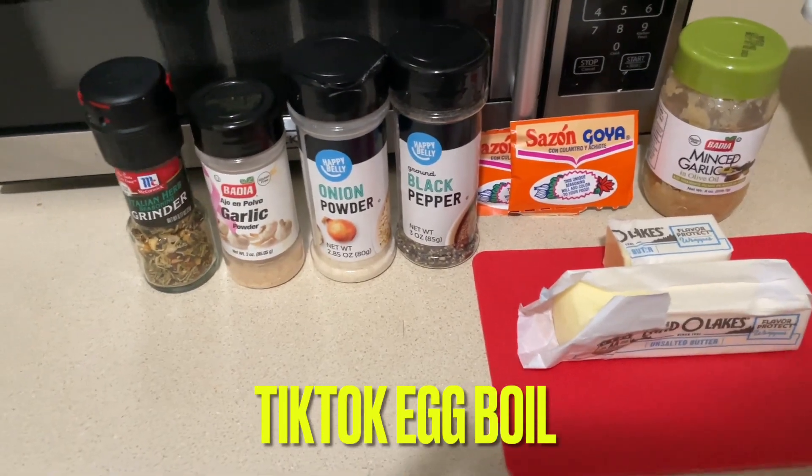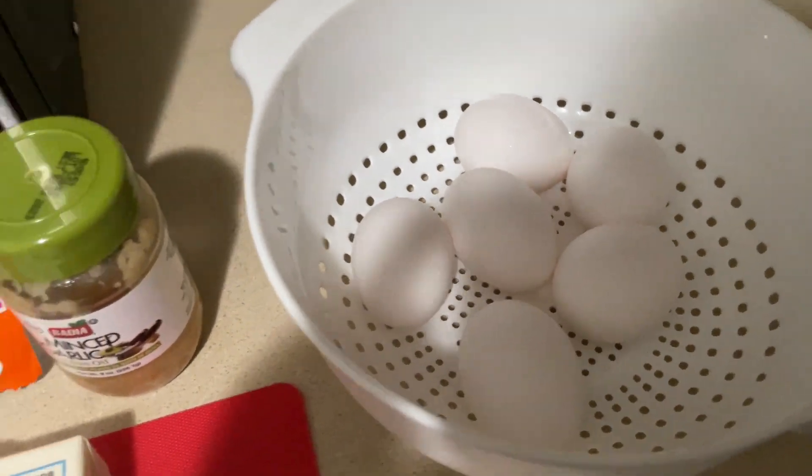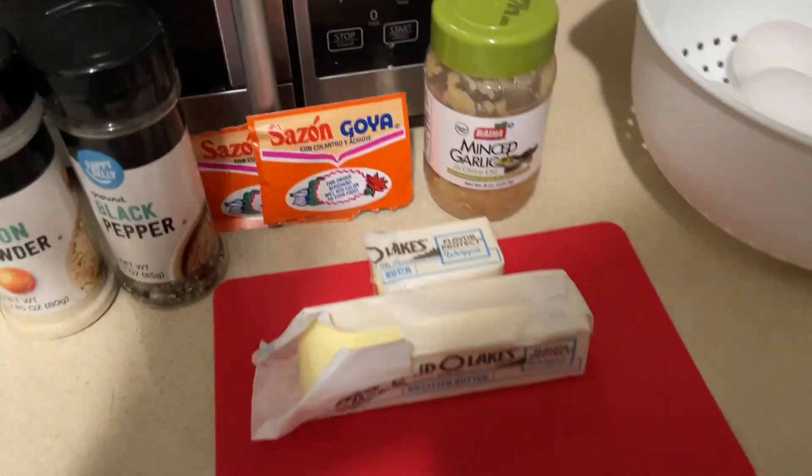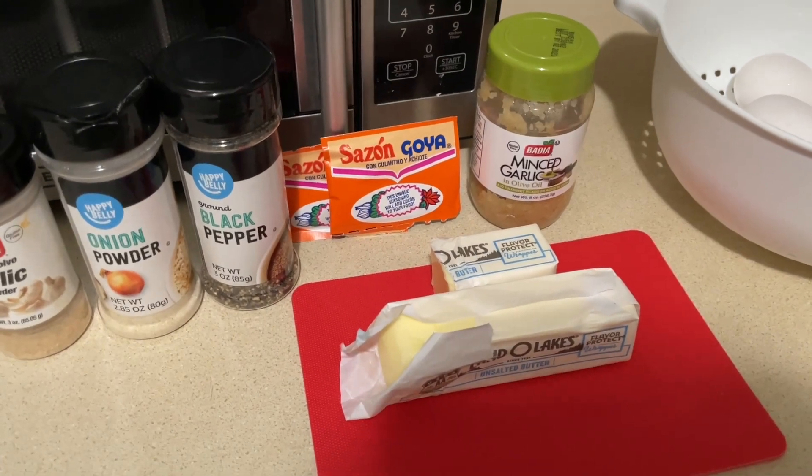Okay guys, we're gonna get straight into it — welcome to my kitchen! We're gonna be doing that TikTok egg boil. I always see it on TikTok and I came across it so many times. It looks so good; I've been wanting a seafood boil for a long time, so I was like, let me try this.